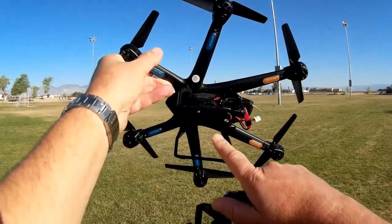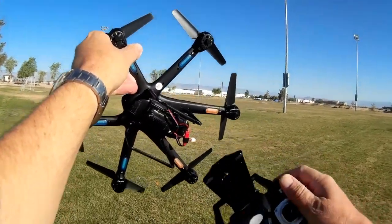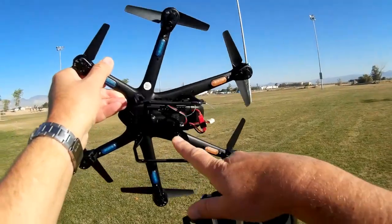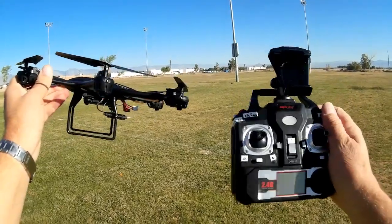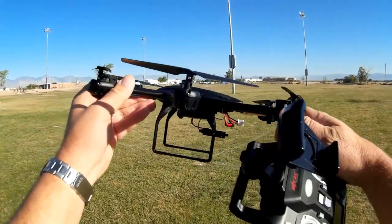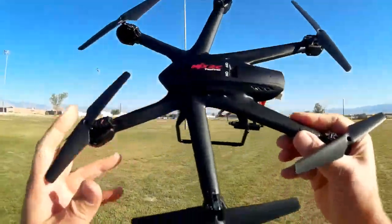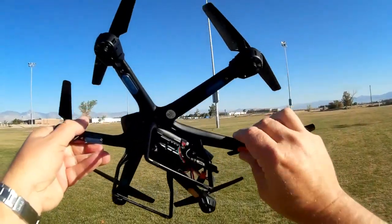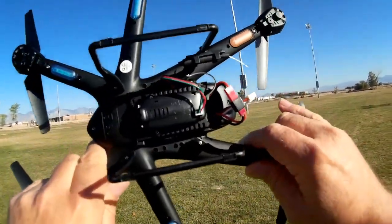It also has FPV — Wi-Fi FPV, not 5.8 gigahertz. It would be nice if it was 5.8 gigahertz, but to keep costs down it's a Wi-Fi system, which means you use your own cell phone as the receiver of the FPV video signal. The design of the quadcopter appears identical to the previous X600 series, with the exception that it now includes altitude hold and this Wi-Fi FPV camera.